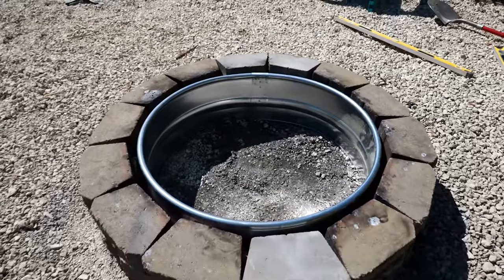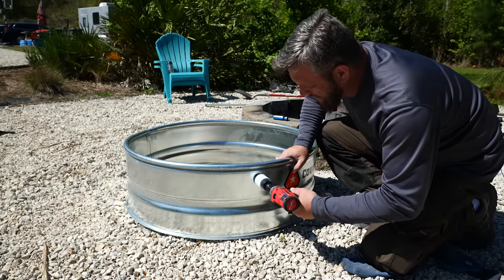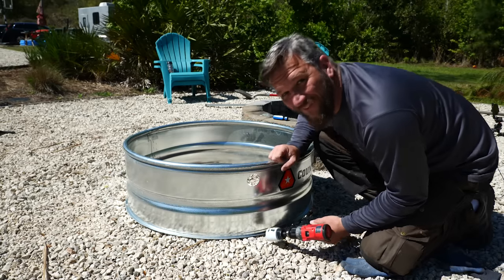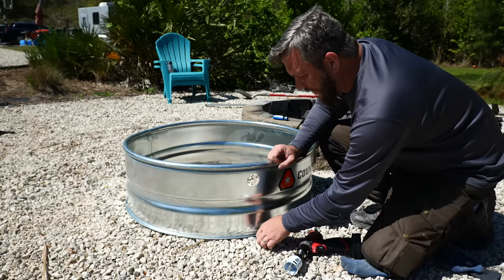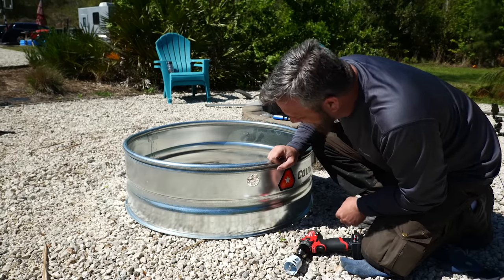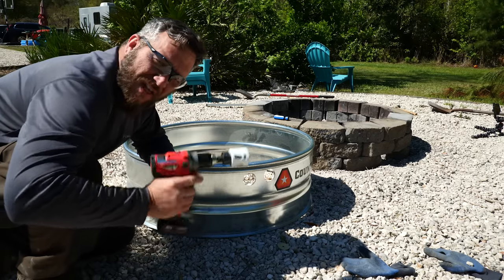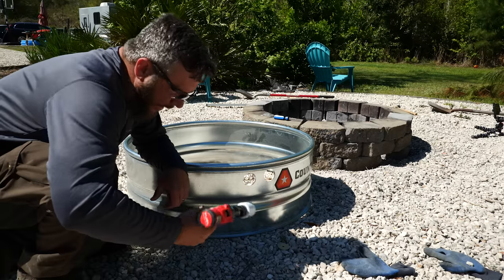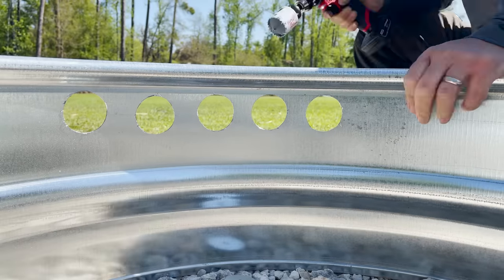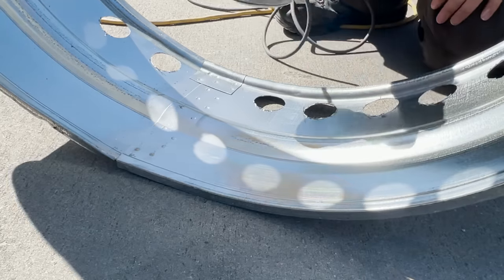Now you can kind of start to get an idea of where we're going with this, but it's not ready yet because I've got to drill holes all the way around this ring. If you've got a step bit you may want to use that instead, but I shall proceed. I forgot to put my safety glasses on but I've got them on now — normally I like to live dangerously, but sparks are flying. This is asking a lot of this little 12-volt Milwaukee, but we'll see how far she'll go. At this point it would be a good idea to go around every one of these holes with a file or a sander.